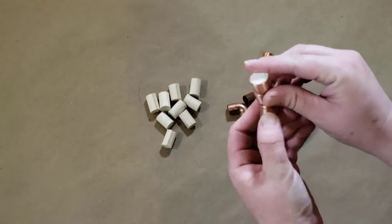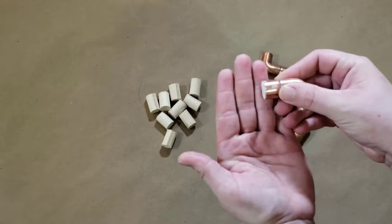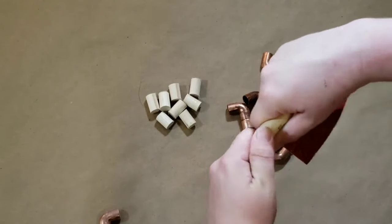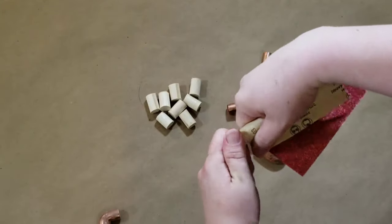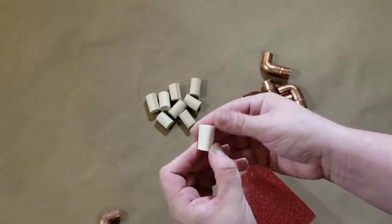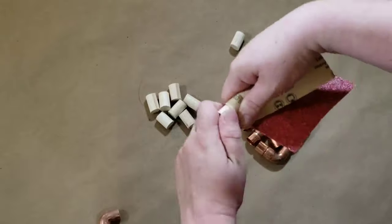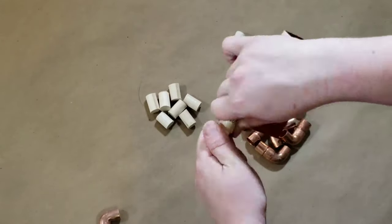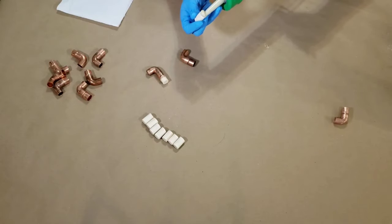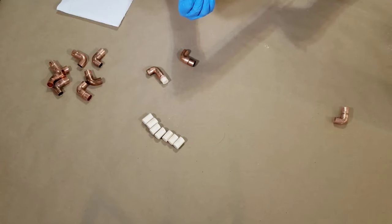This is the end result we're going for. The dowel rod pieces are cut a little longer than they need to be so they can be glued into the copper pipe and then sawed down to be smooth and flush with the end of the pipe. The dowel rods fit perfectly on their own but I sanded mine down very slightly to give a little more room for the adhesive.